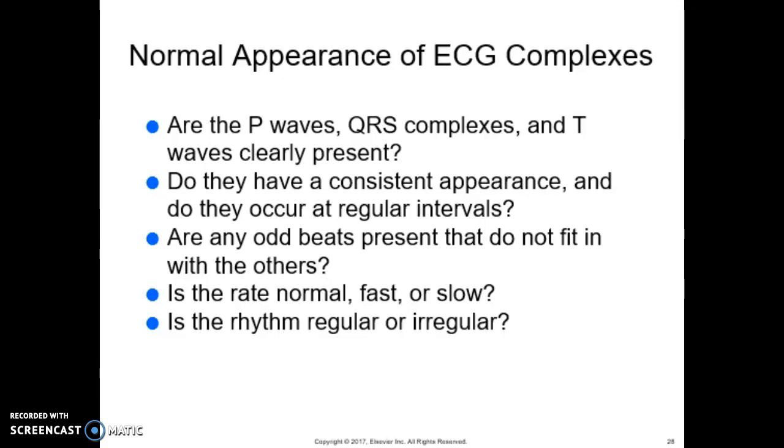When assessing the normal appearance of EKG complexes, check whether the P waves, QRS complexes, and T waves are clearly present, have a consistent appearance, and occur at regular intervals. Note any odd beats that do not fit with the others, and assess whether the rate is normal, fast, or slow, and whether the rhythm is regular or irregular. Medical assistants in a cardiovascular practice should be able to recognize rhythm abnormalities, because alerting the physician to an arrhythmia while the patient is still connected allows the physician to observe the patient and immediately institute therapeutic or prophylactic intervention.